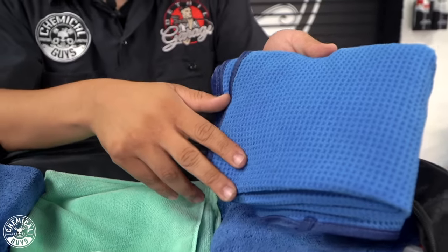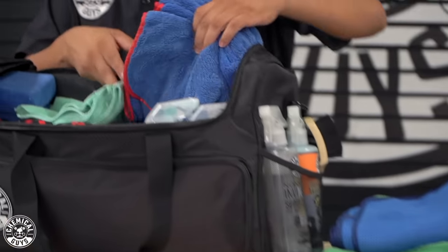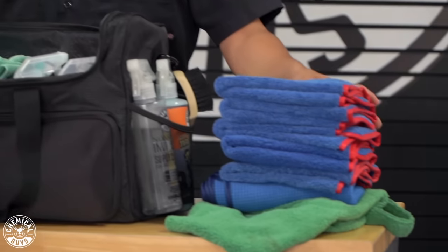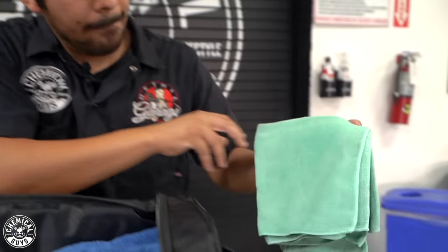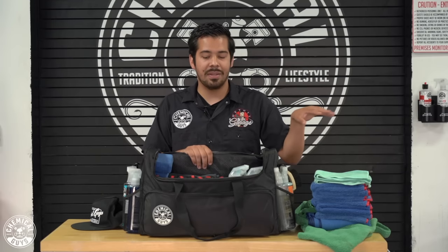Inside I have an assortment of towels, including waffle weave towels for cleaning glass and polishing towels for whenever I polish. I love having a lot of these on hand because mistakes happen — towels get dropped and dirty — so bring extra. This bag is more than capable of carrying all the towels you need. I also have green workhorse towels which I use for waterless washing, dedicated for wiping down the vehicle.